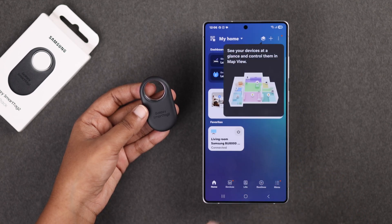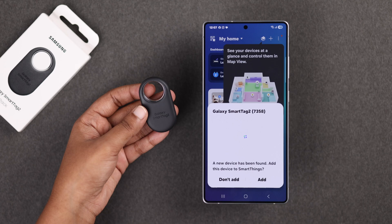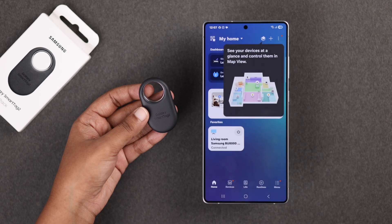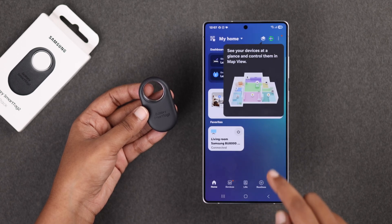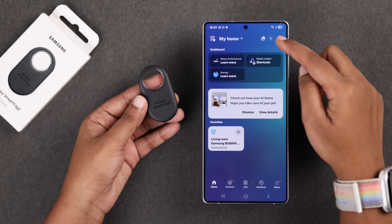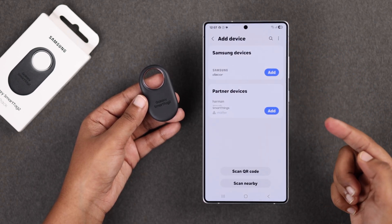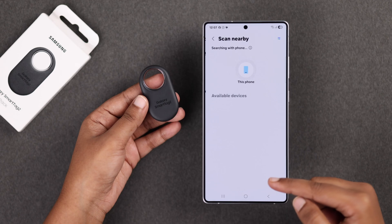Now press the front button on your SmartTag 2 to put it into pairing mode. You should see a pop-up on your screen asking to connect. If you don't, no worries — from your SmartThings app, tap the plus icon at the top right corner, choose Add Device, and then hit Scan Nearby.